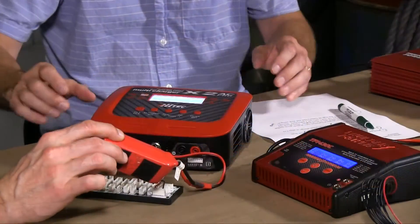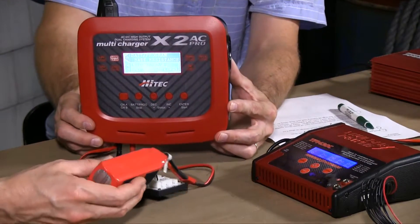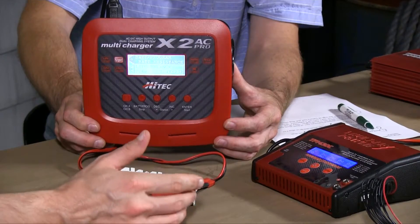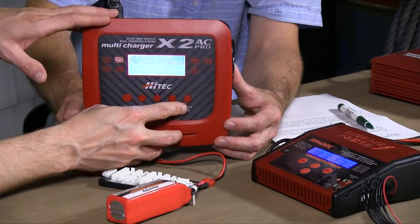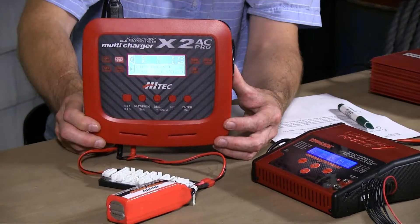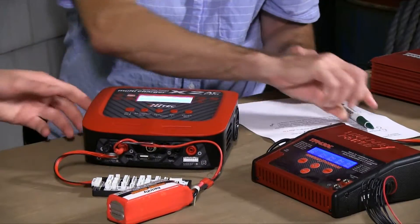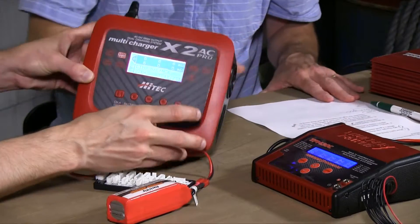What does internal resistance look like? Let's go ahead and run it on this pack. We've got a little sausage here — this guy is ready for discharge and disposal. His IR is probably a little bit higher than what it would have been when it was younger and newer. The High Tech X2 AC Pro checks it — it's just a feature in its programming function. We enter into that and we get some numbers: five, six, six, and five milliohms — that's how resistance is measured.